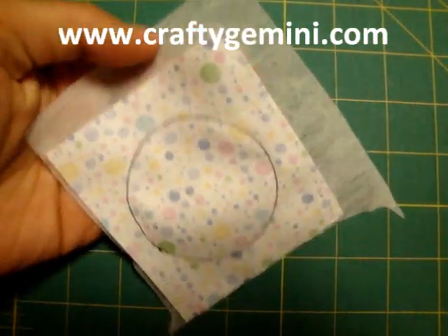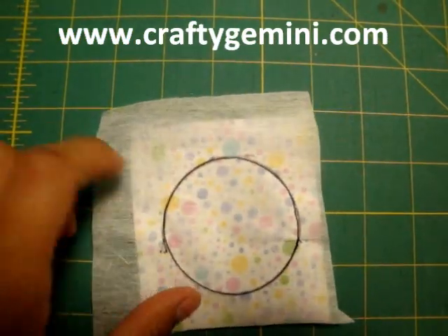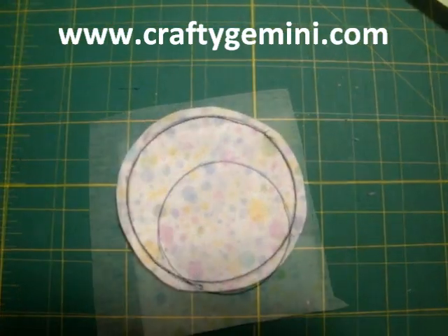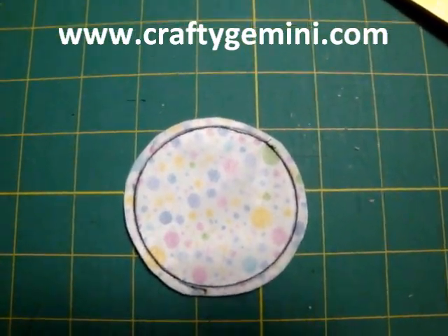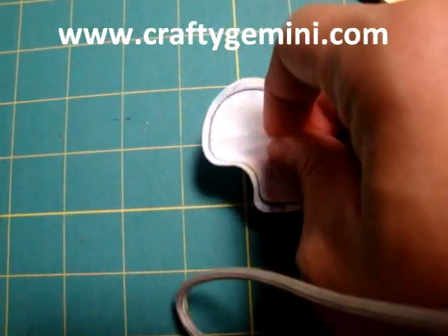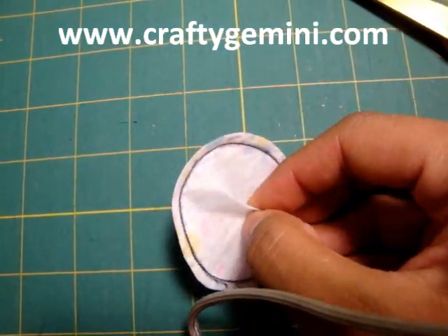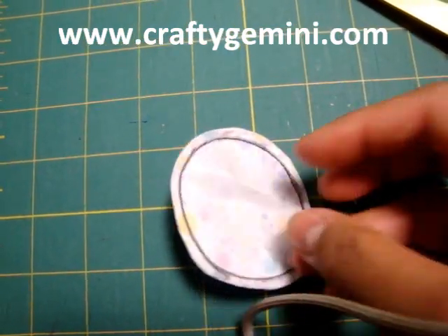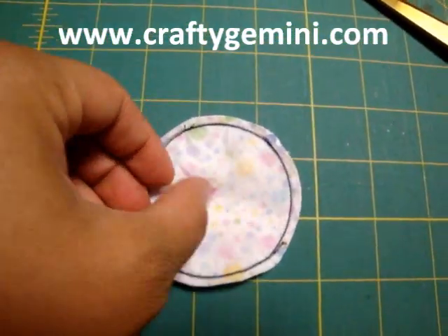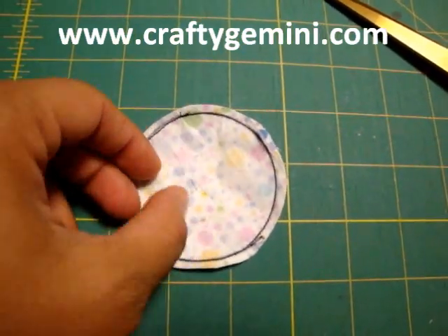I'm done stitching around the traced line. As you can see on the back side, you can see the stitch line there. I'm going to turn it around now and cut about a quarter of an inch around this line. Here, you see my applique piece has been cut and trimmed out. Now the next thing to do is to actually separate the interfacing from the back fabric, making sure not to clip the fabric part of it. I'm going to make a small snip here with a pair of scissors, being very careful not to cut into my actual fabric — just the interfacing itself. I snipped it in the center in the shape of a cross.